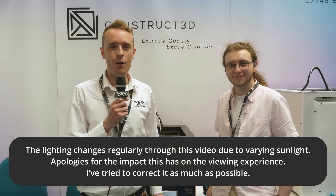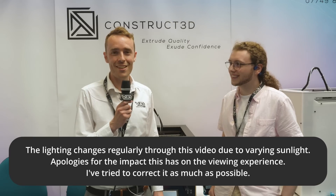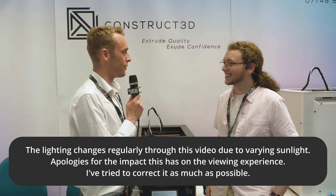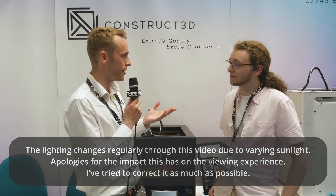Hello everyone, Adam here again from Vector3D and we're back at TCT360 - why do I always get that wrong? And this time we're at Construct3D. Firstly, can you let me know who you are personally, as well as what Constructed or Construct3D is?